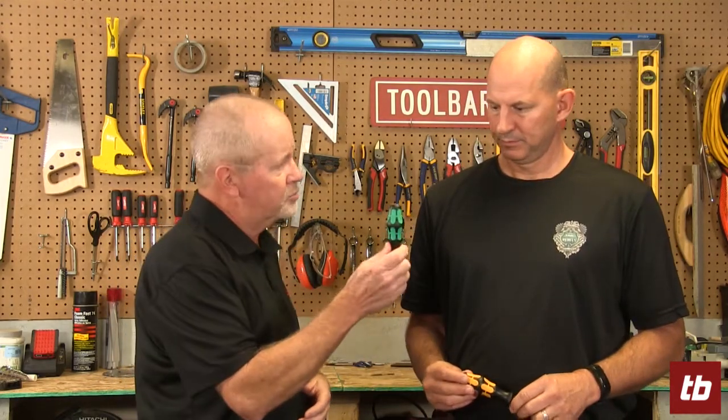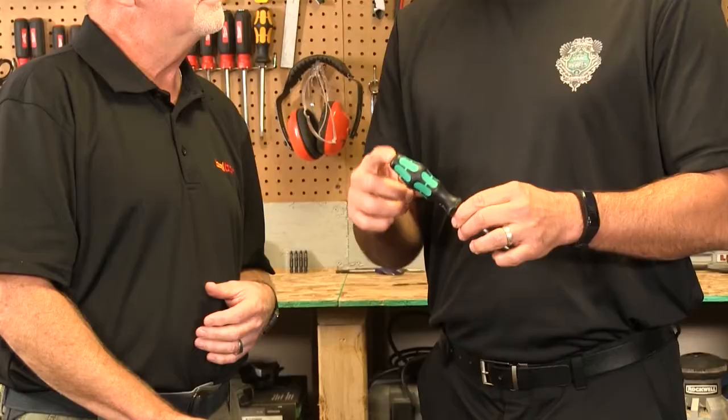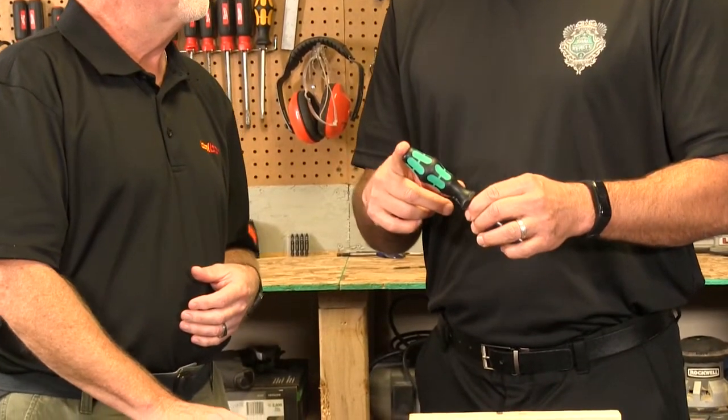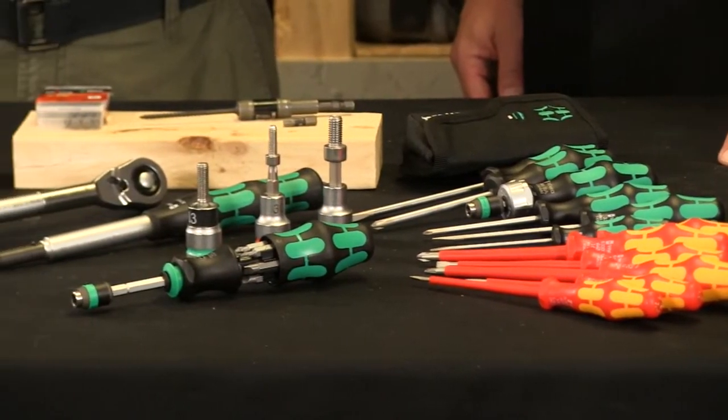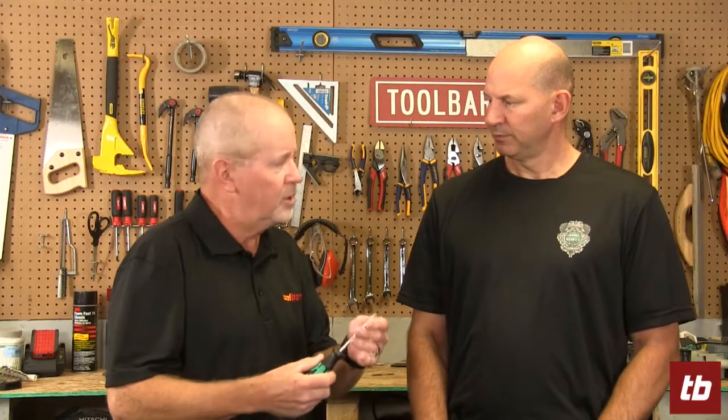Tell me about the color code on this one. The color code on this one is black and green — it's called our 300 series. It's our standard screwdriver and has the widest range of products within the green and black color. You've got Phillips drives, slot drives, square heads, all kinds of drives, and that's designated by the green and black handle.